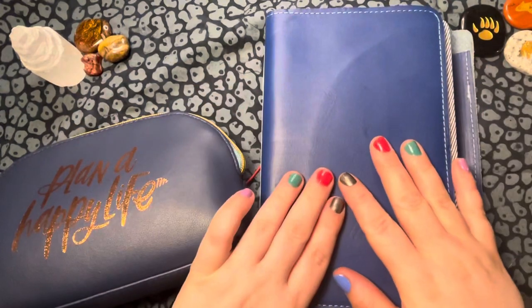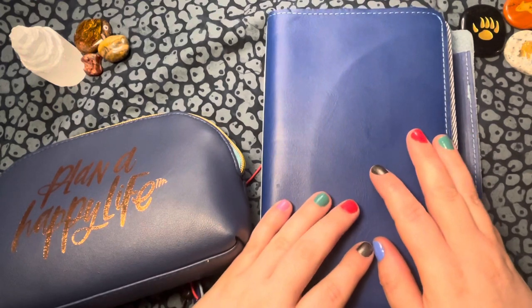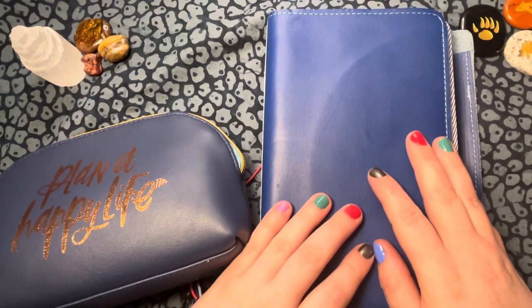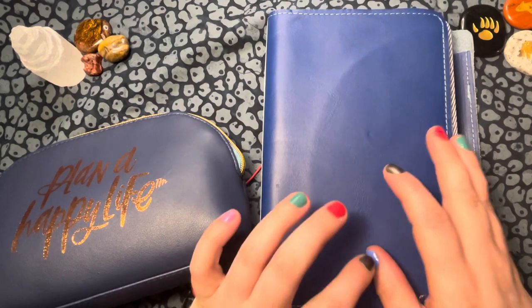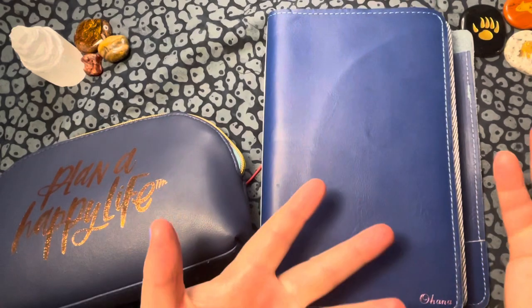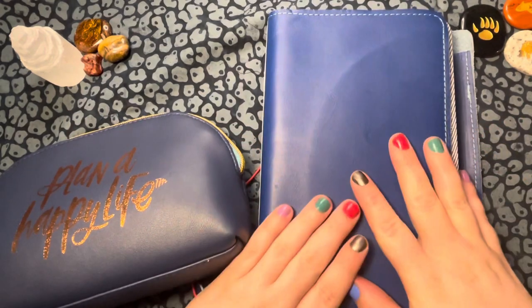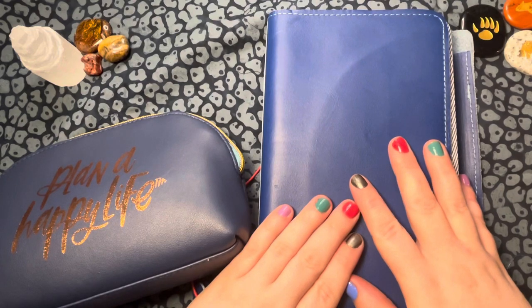Hey guys, welcome to today's video. It's the last day of February and I'm really excited to make this video. I watched Lisa Pappas do a video a few weeks ago on her journal or her tarot agenda sort of type plan. So I want to make a video response to that because I have been a Happy Planner girl and a Foxy Fix girl for quite a few years now.